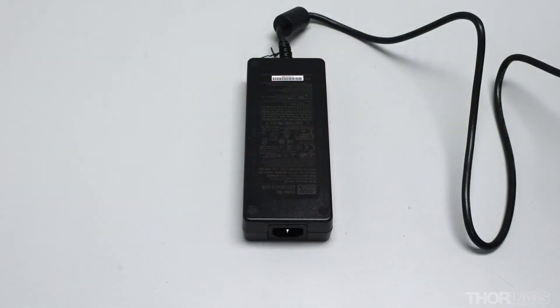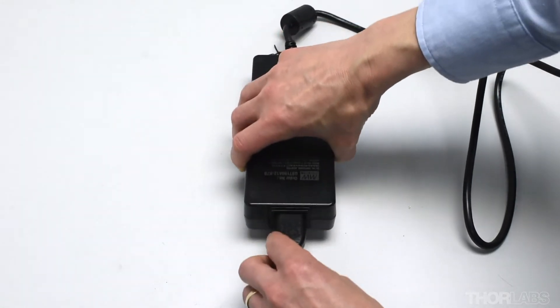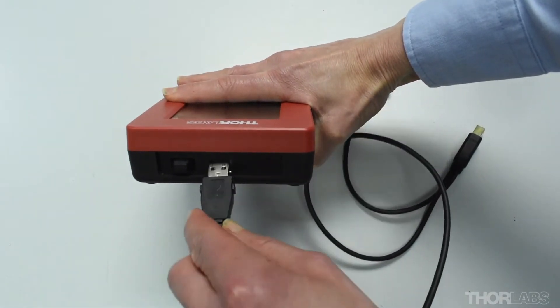To set up your cleaver, remove the power supply from its box and fit an AC power lead appropriate for the country of use. Connect the single end of the Y-cable to the exposed port on the handset controller.